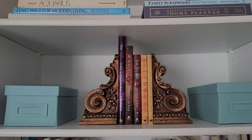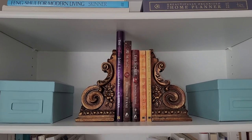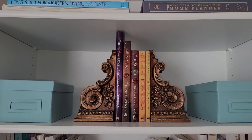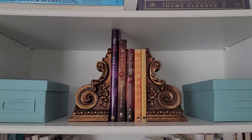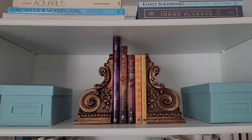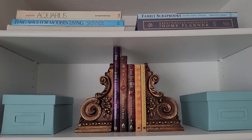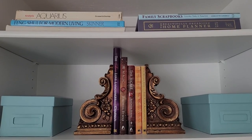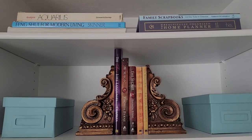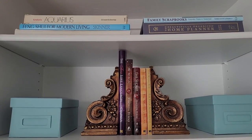On this second shelf I've moved the bookends that were on the entertainment side over here, and I just have a few little books there — spiritual self-help type books. I still have the two little aqua boxes: I have maps in one, and stickers, labels, and scrapbooking stuff in the other. I probably should just label those, but I haven't got around to it yet.